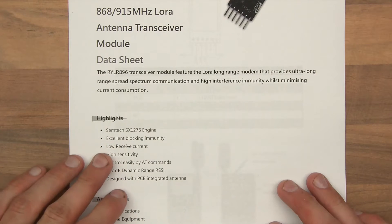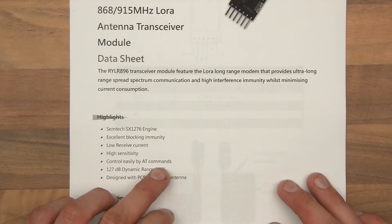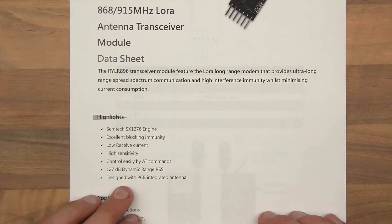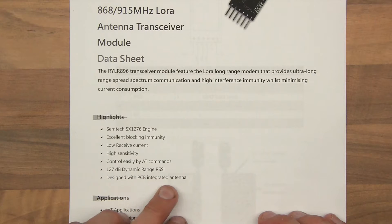So the highlights include excellent blocking immunity, low receive current, high sensitivity, and control easily by AT commands. Now this is interesting — I find this very interesting. I've given these AT commands a go and they're really good. And it says designed with PCB integrated antenna — though the version I have actually has a helical external antenna.